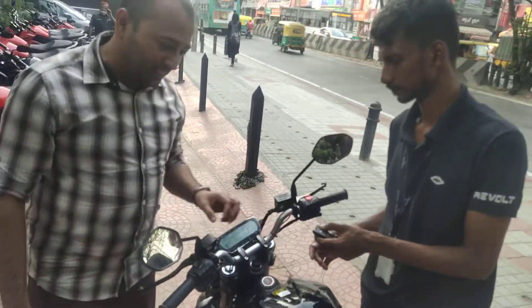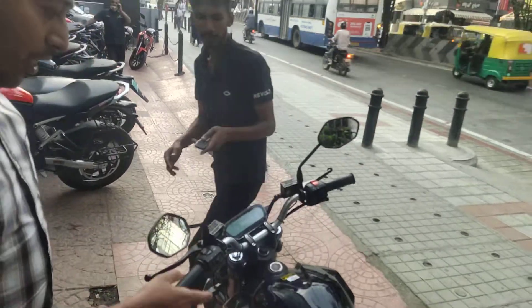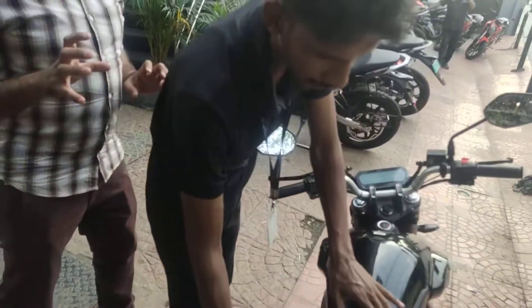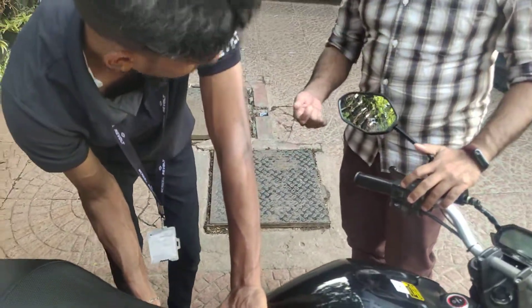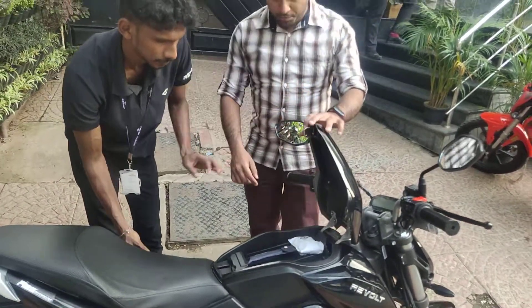After unlocking, it is on battery. The battery compartment is open. Here it opens clockwise, on the left side — clockwise — and it will be open.